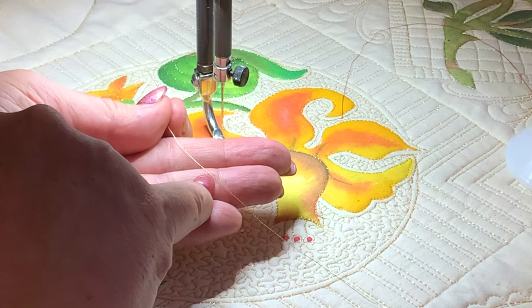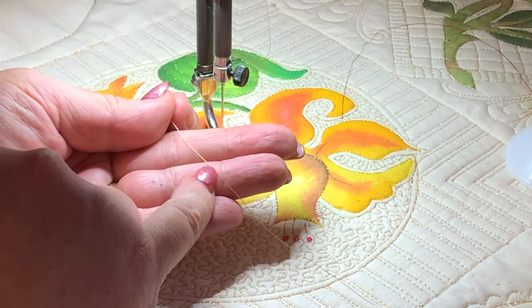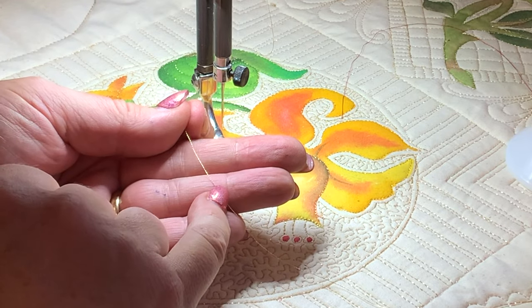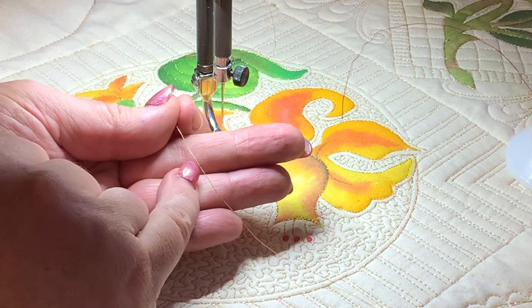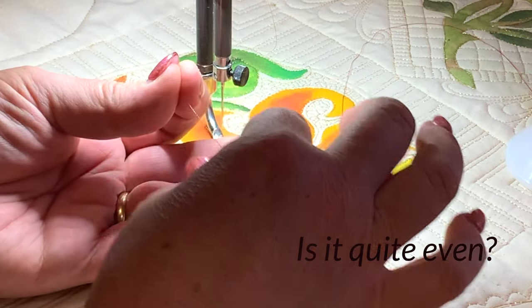What we're seeing here is lots of fine twists of the thread. Basically, your metallic thread is a polyester core wrapped with tinsel, so it's not remotely like normal thread at all — it does behave differently. What you need to look at is whether the twist is quite tight, quite even.